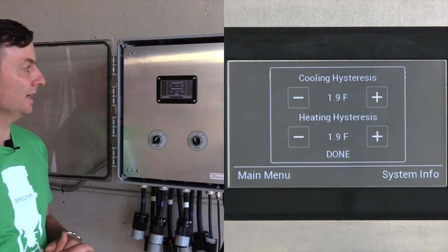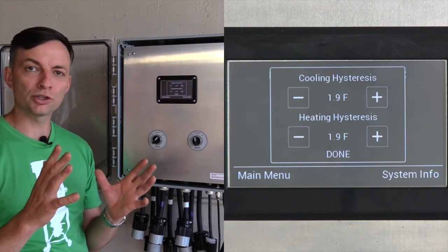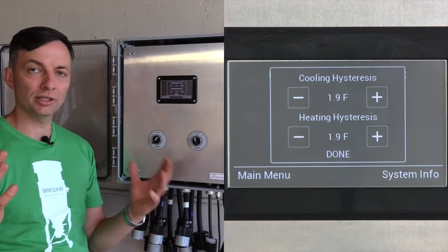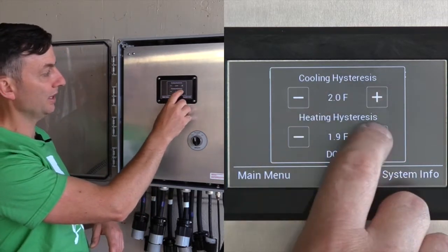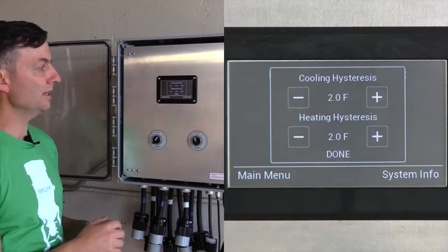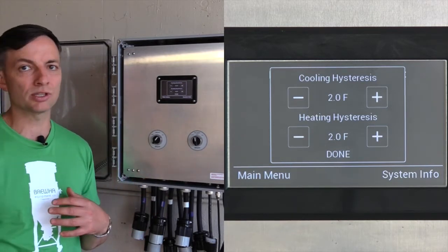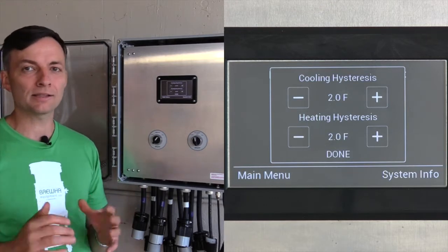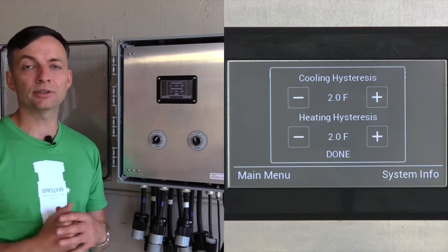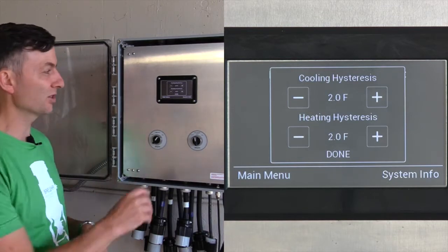Fermentation control settings — this is the hysteresis, the gap that the controller will allow before either turning chilling or heating on. Currently it's set to two degrees Fahrenheit, which means that if your fermentation temperature is 70°F, at 72°F it's going to start to cool and at 68°F it's going to start to heat. It's recommended not to go less than one degree Fahrenheit or half a degree Celsius, otherwise the two can start fighting each other.